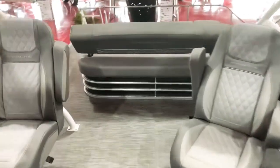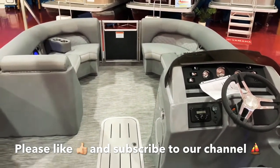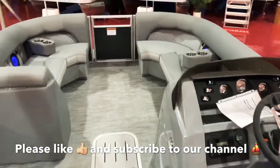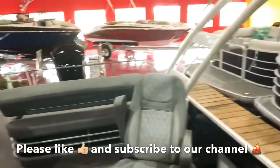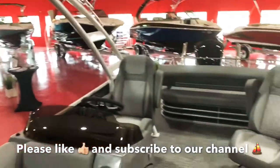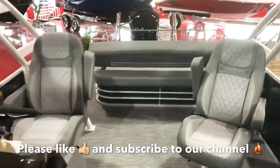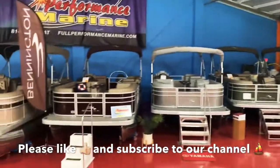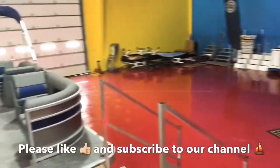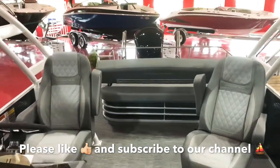So there it is, guys. It's a 23 swingback with a sport arch — the L series, a brand new model and brand new series by Bennington for 2021. We're going to be selling a lot of these in all different colors, some with the sport arch, some without. We'll do a few with the black arch, and you can also get that arch painted to any color you like for an additional charge. Black and white are the standard no-additional-charge options. Give us a call at 814-658-BOAT for more information. We have a big showroom with a lot of Bennington pontoons in stock. Thanks for watching — please like and subscribe to our channel.